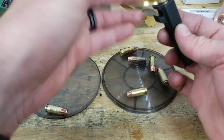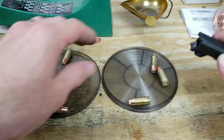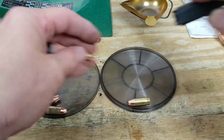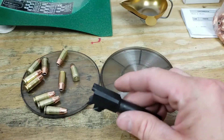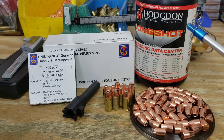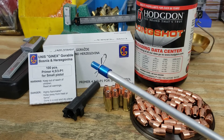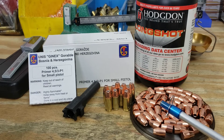And then we're going to try and hit the range here soon, and hopefully we'll be able to get some good groups. Here we are 10 for 10. There you have it folks - we've got our 10 test loads all ready to go. We've got our 5.9 grains of Longshot with our Eunice Genix small pistol primers and our Hornady 115 grain XTP.